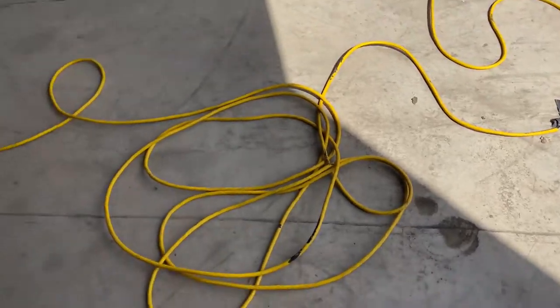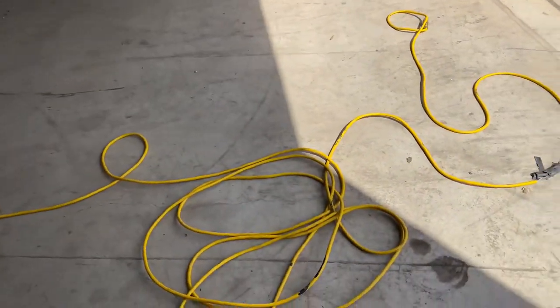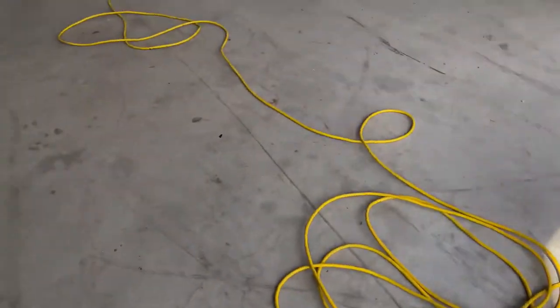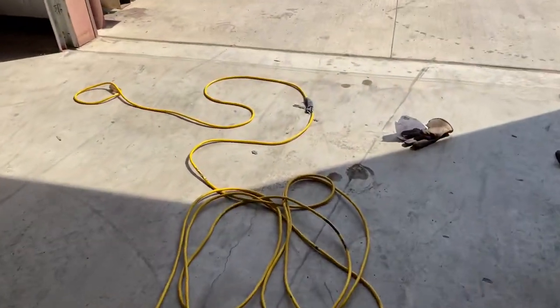It's a good cord — it's not kinked up or anything — so we want to utilize it and get some more life out of it, because we need our hundred-foot extension cords often. So Cory's going to doctor this thing up, put it together, and get it back to functional and OSHA approved. That's what we got to do sometimes.